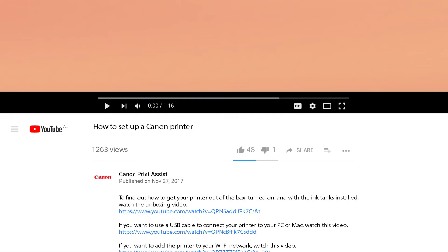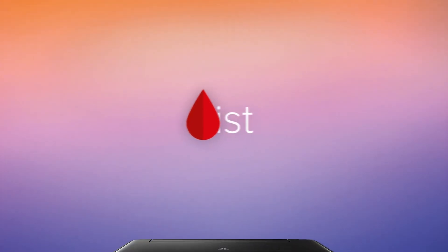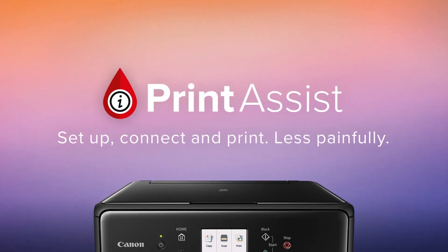To watch the videos right here on YouTube, check out the links to each video in the description field below. Still a bit unsure? Head on over to Canon Print Assist and we'll have your Selfie CP1200 up and running in no time.